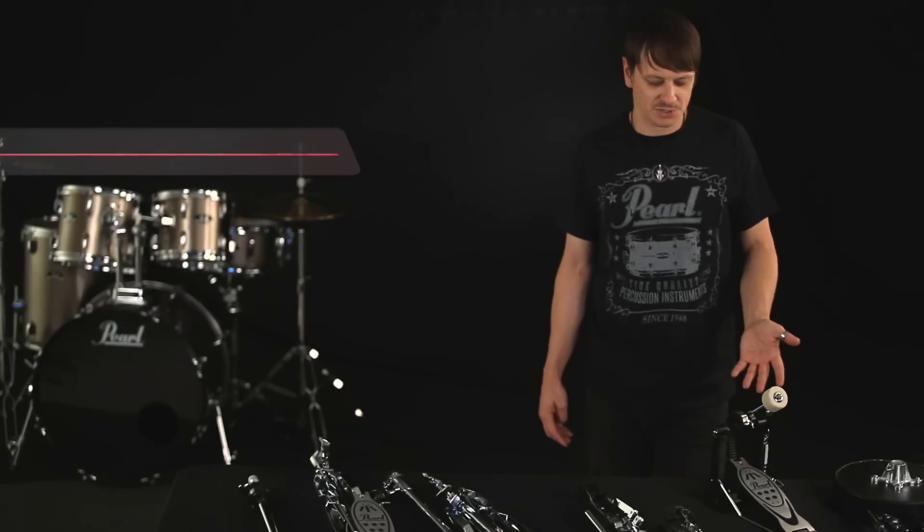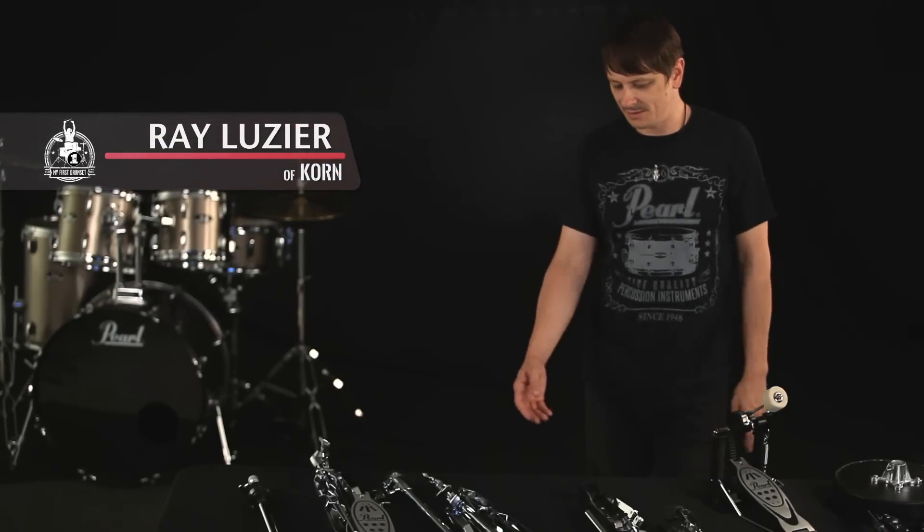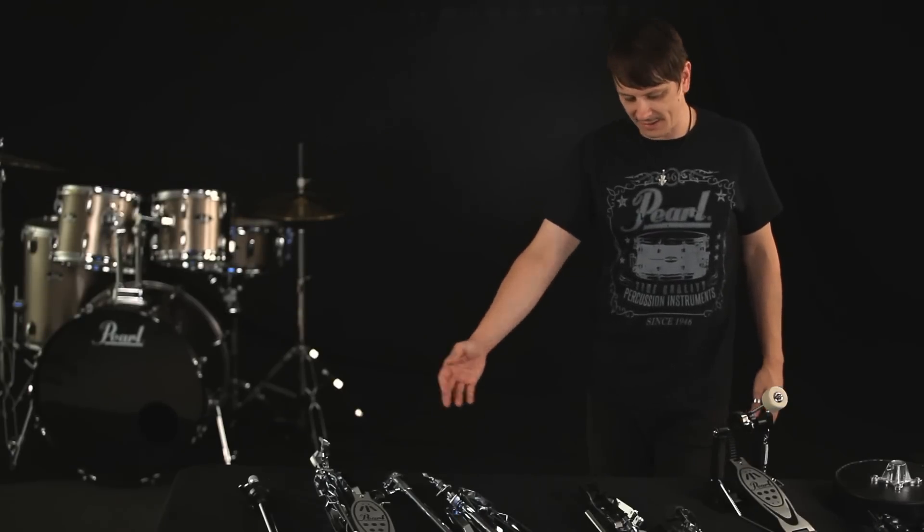Your Roadshow series hardware package includes a drum throne, a bass drum pedal, a snare stand, a cymbal stand, and a hi-hat stand. It's built solid and ready to take a hit, so let's set it up.